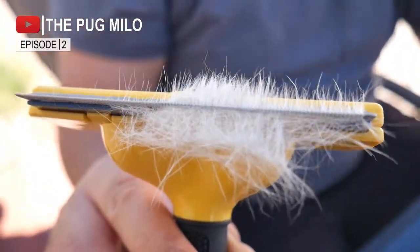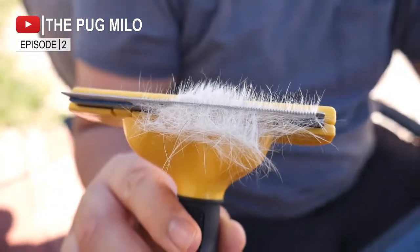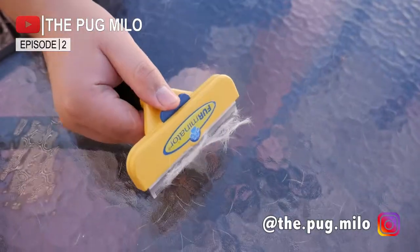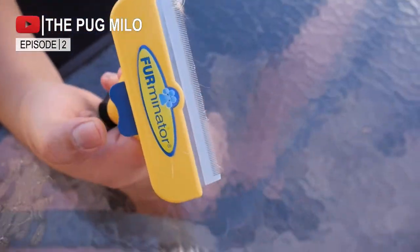Check this out — this thing is picking up hair really well. The nice thing is you can move it around and the hair doesn't fall off; it just sticks to the comb. But if you want to get it out, there's a little lever on the side — you press that and the hair comes right off. We thought that was really neat. Based on our experience, it was worth the extra money to buy the Furminator.